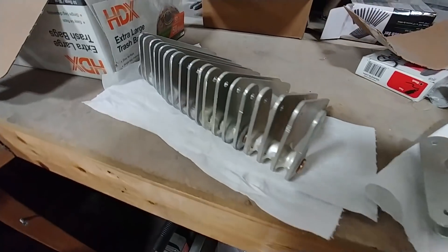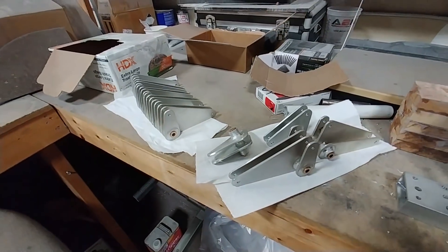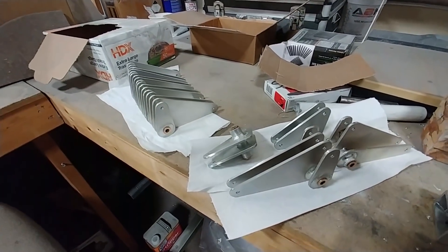Devin and Jeff got these bell cranks for the elevator controls and also the rudders dipped in Aladyne to protect them because they're aluminum, and they also pressed the bushings into place.